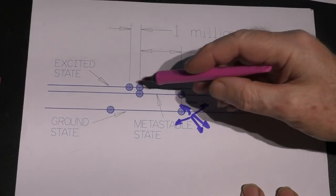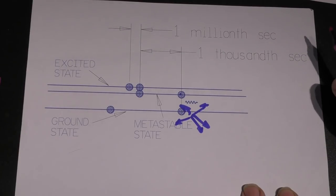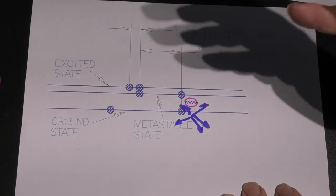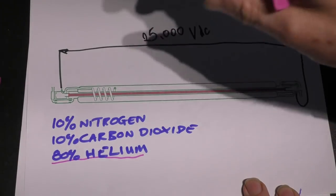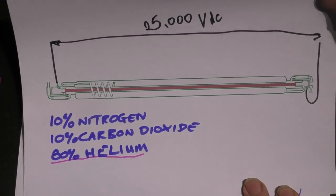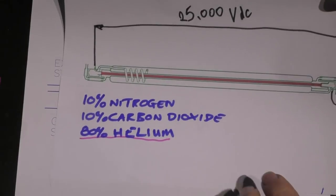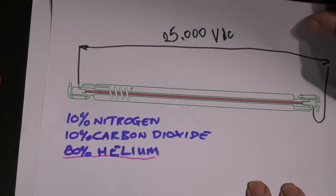We've seen that pink glow in action — it's the collapse of excited nitrogen atoms going back to their ground state. But the important thing is the photon of light. When electrons just drop back like this it's a random action — the pink photons fly out in all directions, and some finish up at the back of your eye and you perceive the pinkness. It is this photon which is then going to add energy to the carbon dioxide molecule.